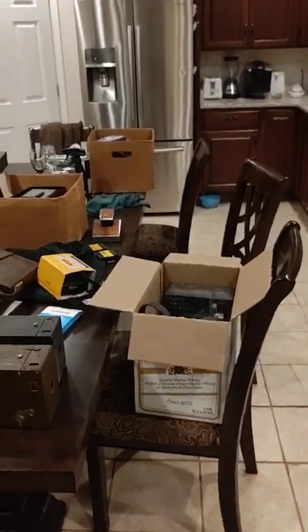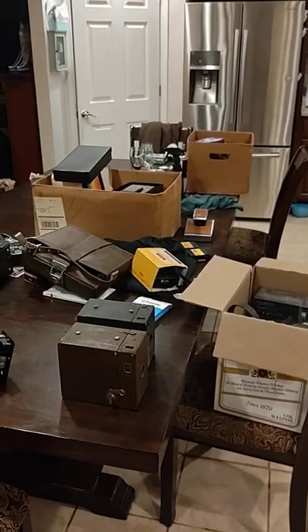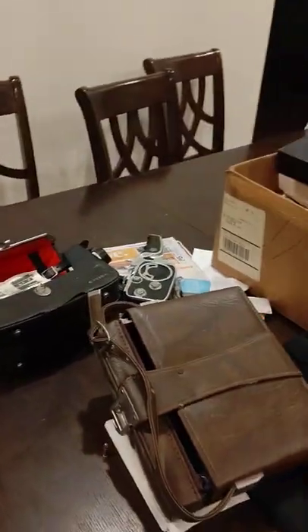What's up everybody, I just want to do a quick video on this pretty decent camera haul I just picked up. I got all this for a hundred bucks — there's more than what was pictured, honestly I was really surprised.